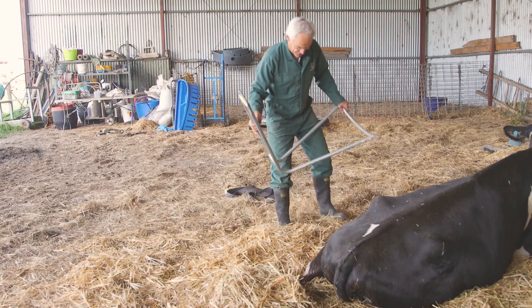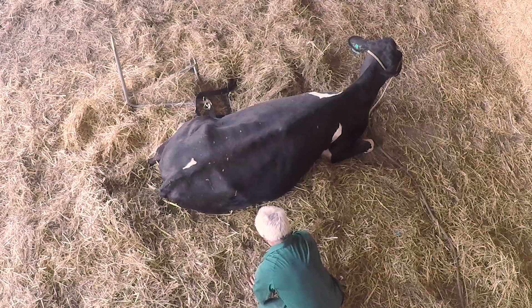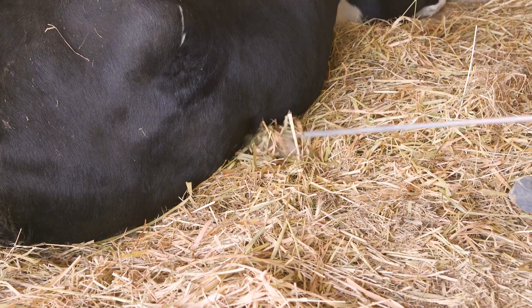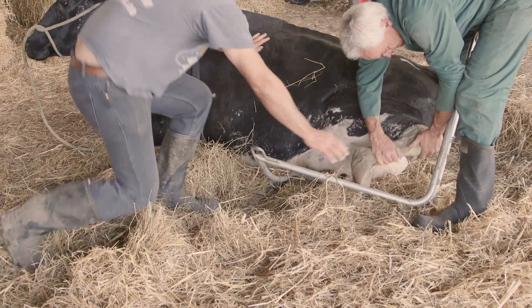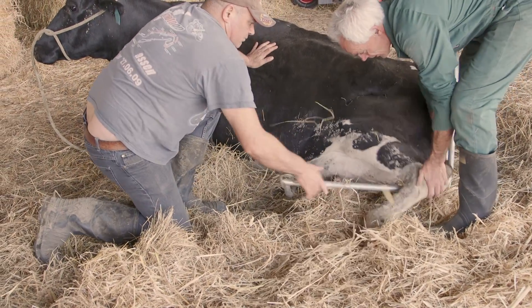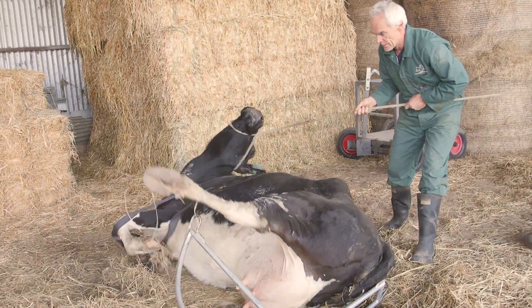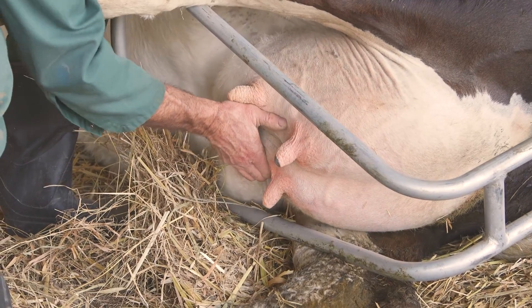The second part of the device is the L-shaped cradle. It comes with three straps. The first one is passed under the cow using the hook provided. The cradle is now located underneath the cow. This can be done in the sitting position or by rolling her onto her side. This is best done with two people. When fitting the cradle, ensure the udder hangs between the two bars.